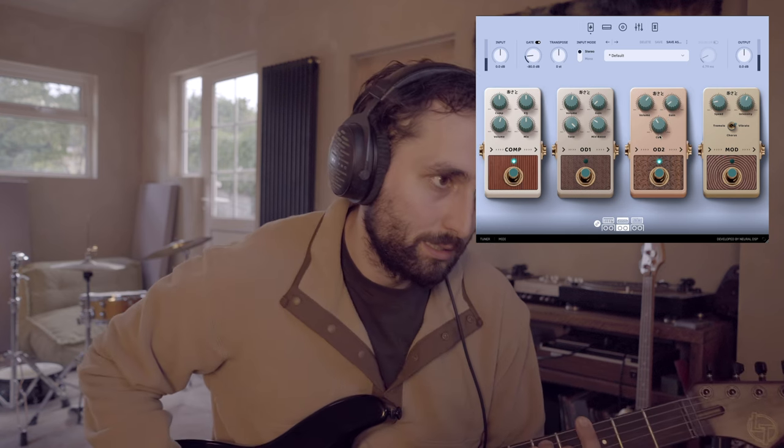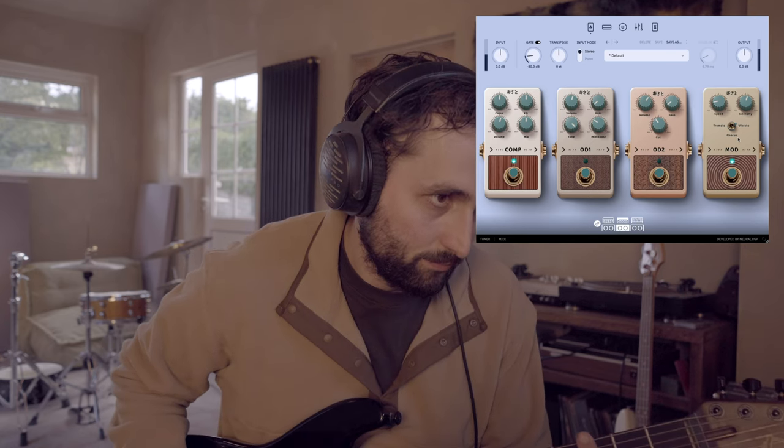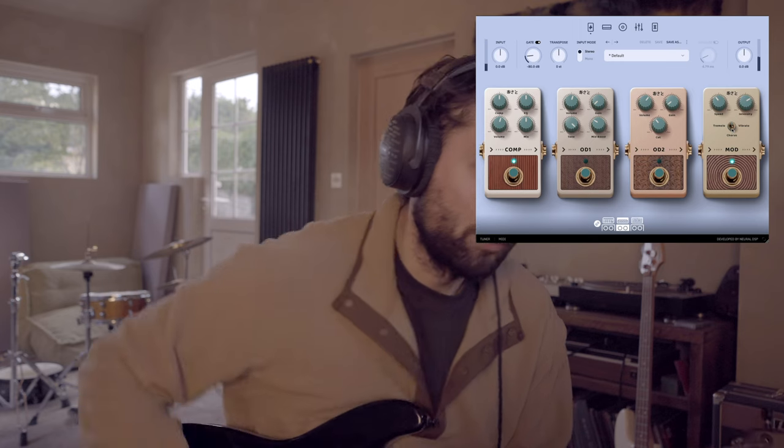There's also a distortion/fuzz type overdrive — a little much for me but you can adjust the volumes and gain to taste for a warm analog sound. Finally there's a modulation pedal with three built-in effects: vibrato, where you can adjust the intensity and speed for a lo-fi sound; a warm chorus with a kind of 'King Crawl' vibe to it; and a tremolo.